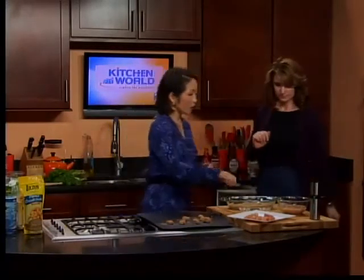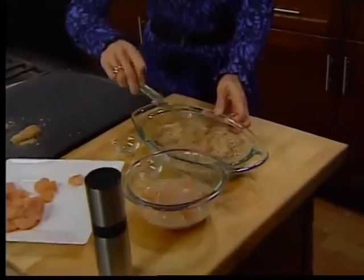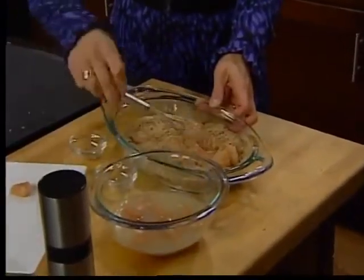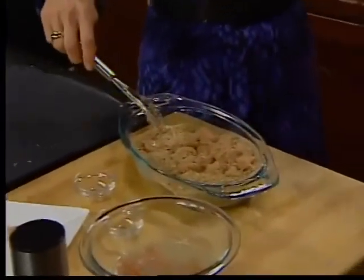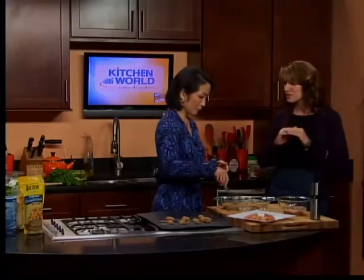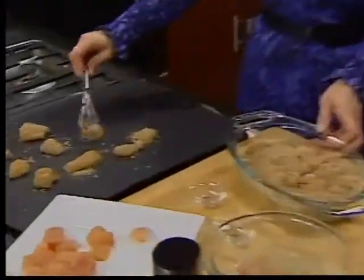Weight Watchers works on a point system, and what that does is help make sure that we're not eating too much. We also focus on what we call good health guidelines to make sure we have the right amount of nutrition in our body every day. One mistake people make when trying to lose weight is they cut too much out too quickly and then they don't have the right amount of nutrition, and they can struggle with cravings and mood swings. We're all about not depriving, but eating the right foods in the right amounts and having the flexibility to do it in real life.